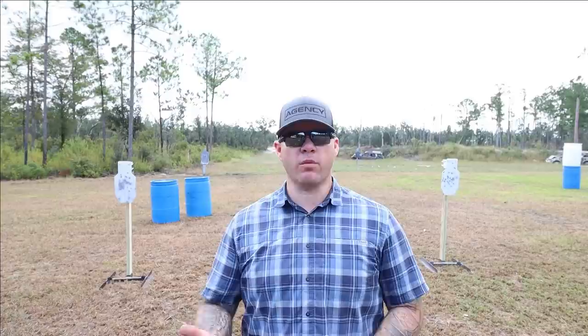That's certainly a respectable time considering everything going on: draw, acquire, precise dot presentation, fire two rounds, perform a reload, lose history with my sight picture and target, press the gun back out, re-establish my shooting grip, and fire four rounds of cadent shooting. On my very second attempt, right after that cold attempt, I was able to considerably improve my time just by warming up with six rounds.